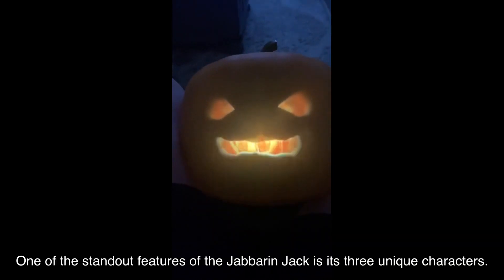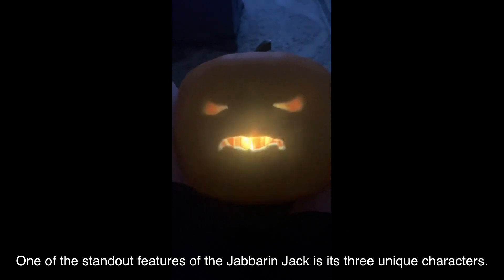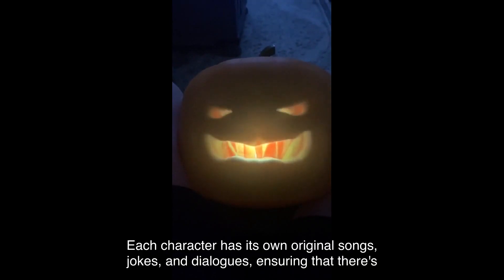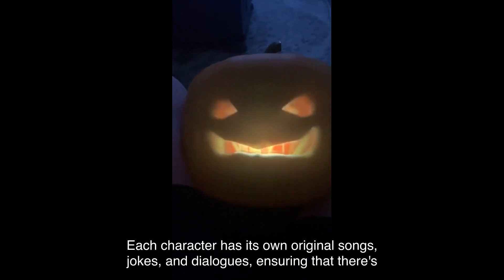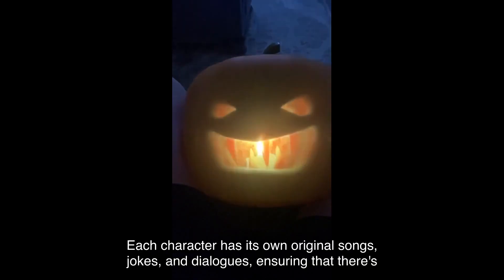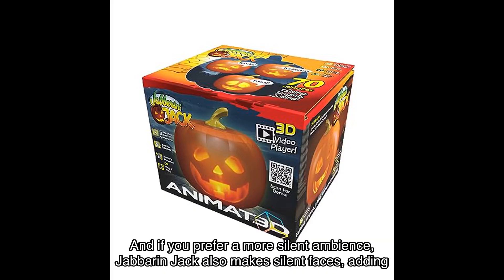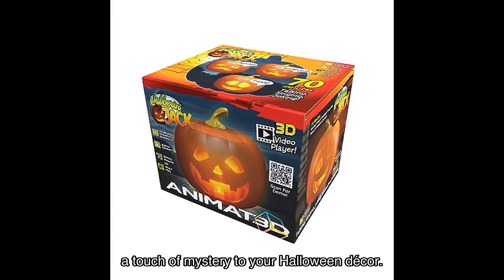One of the standout features of the Jabberin' Jack is its three unique characters: spooky, traditional, and funny. Each character has its own original songs, jokes, and dialogues, ensuring there's something for everyone. And if you prefer a more silent ambiance, Jabberin' Jack also makes silent faces, adding a touch of mystery to your Halloween decor.